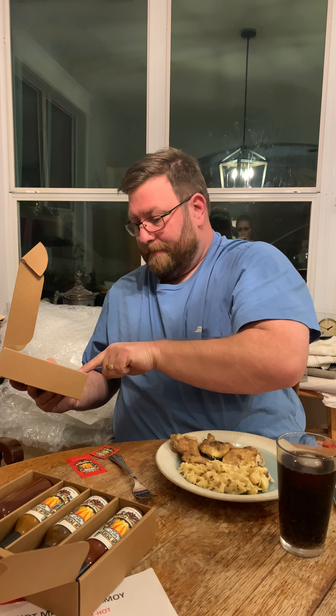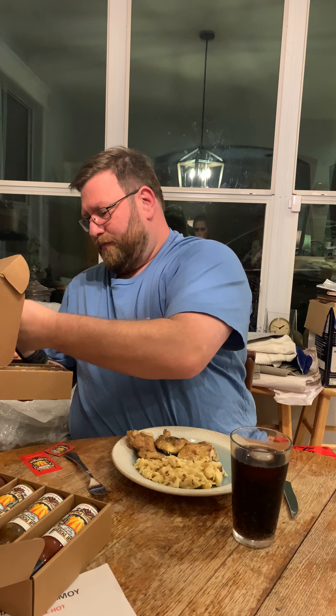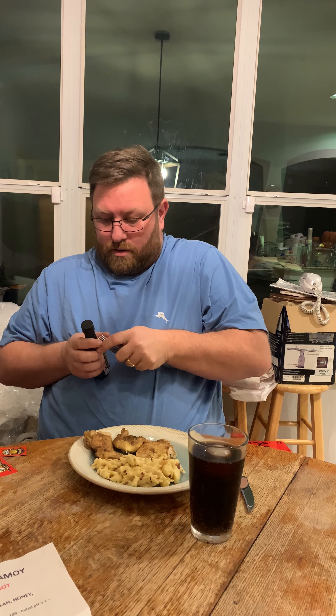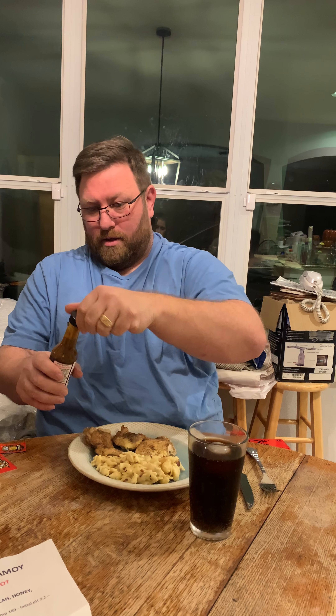I remember this one — look at that, that's a cool label. Anyway, I'm going to try the Reaper's Fuzzy Navel again. He tells me the new recipes are a little better. That's how you almost stab yourself with a fork on camera, if you were wondering. Excited by little things — tiny things like vacuum sealing.